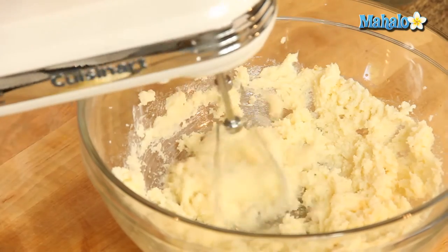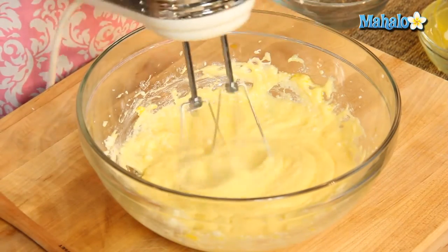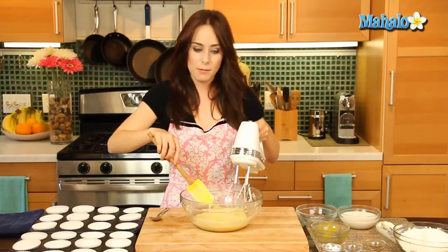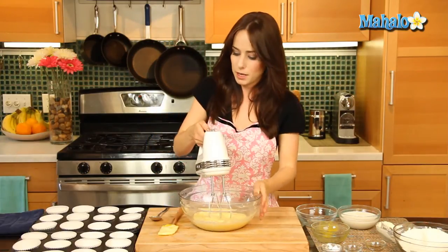Then we're gonna add in the eggs one at a time. And the next one. Don't forget to periodically scrape the sides of the bowl, but make sure your hand mixer is off when you do that. It's looking beautiful and fluffy — there's some delicious vanilla cupcakes.